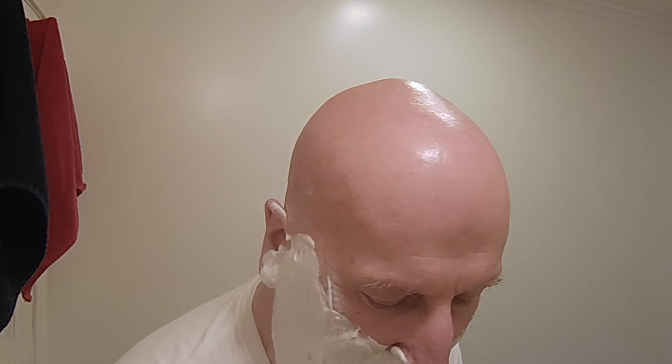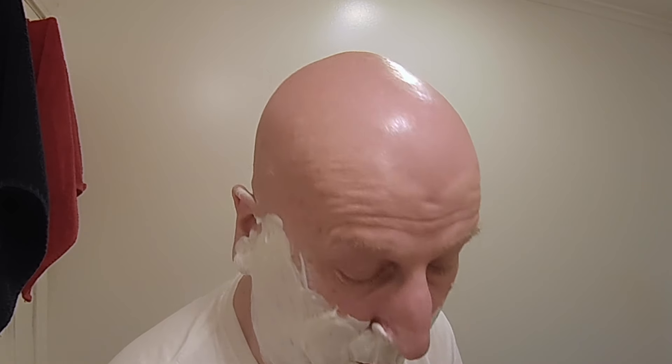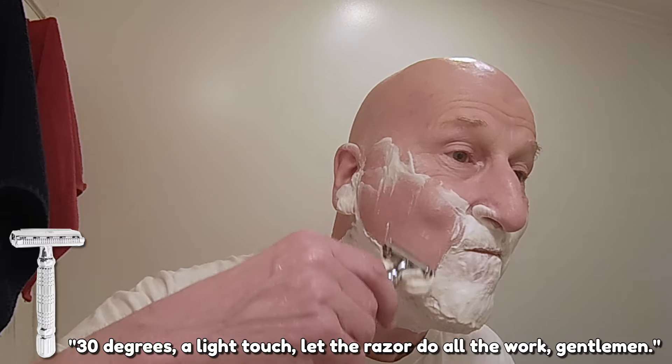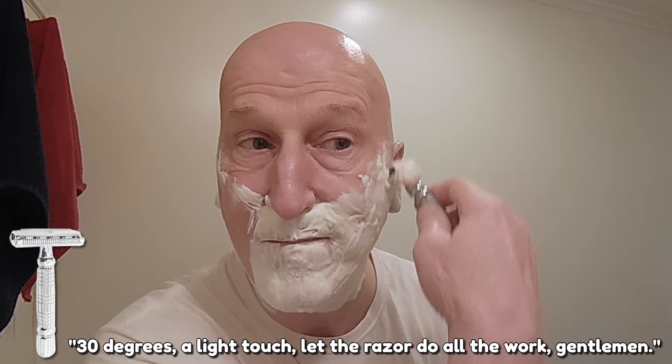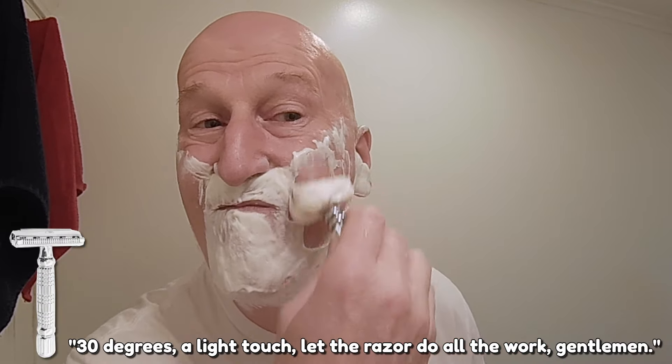Just waiting for that water to get a little warmer. You can see the lather has held up very nicely. We'll find out how efficient this razor is — three days' worth of beard growth as you saw. Here we go — 30 degrees on a light touch. Let the razor do all the work, gentlemen. Just want to make sure that it stays nice and snug, and there is the lather moving out of the way of the blade.